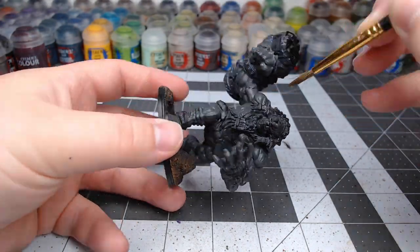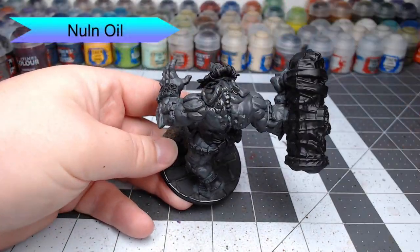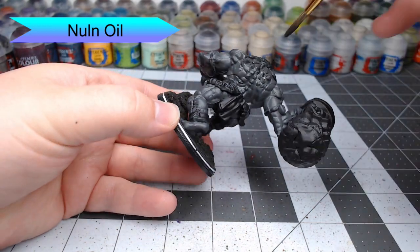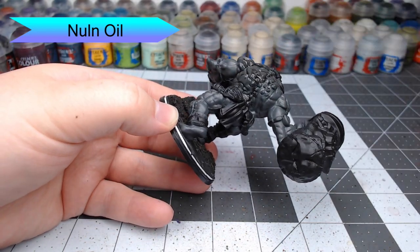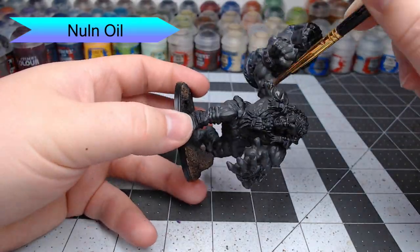Once our base color is dried, we're going to wash the entire model using Nuln Oil. This is going to serve as a guide to help us know where the darker recesses are and the spots where the shade is going to pool on the model. This is going to help us highlight the muscles in the next few steps.